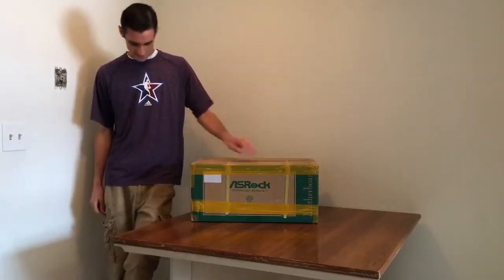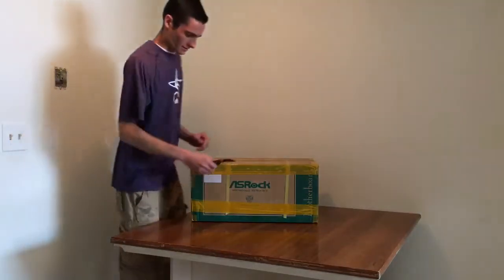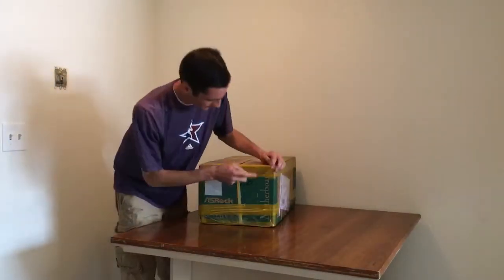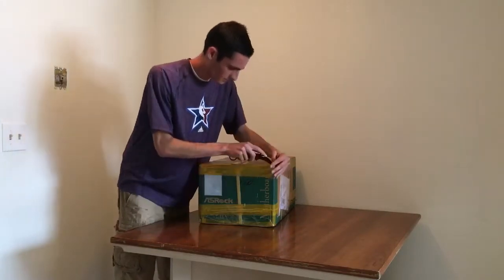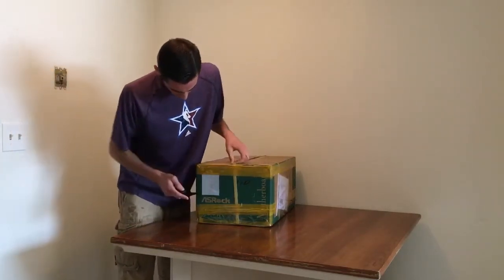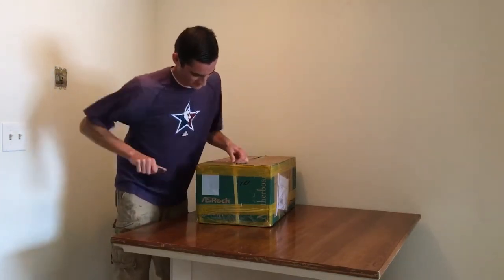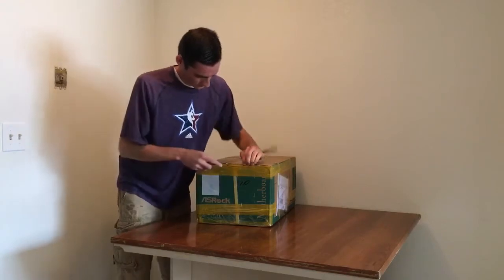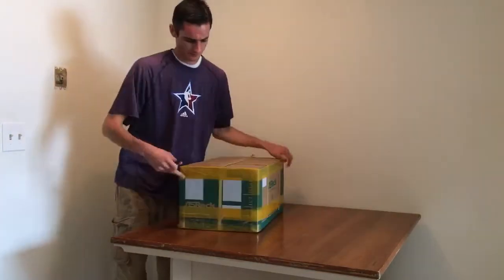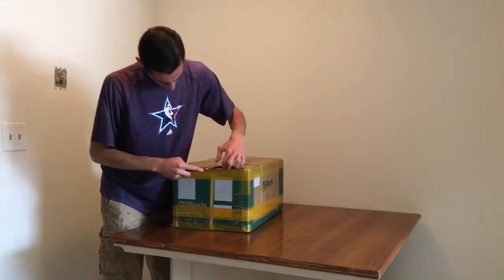Alright, let's go ahead and get to unboxing these things. I've got my knife here, let's cut open some of this tape. Packaged up pretty good here.